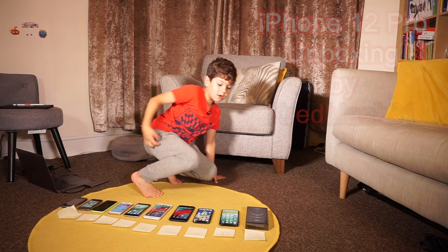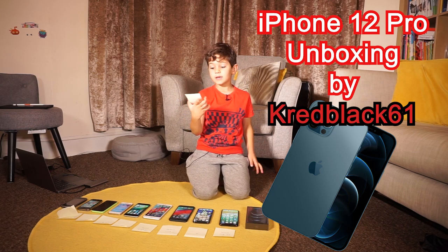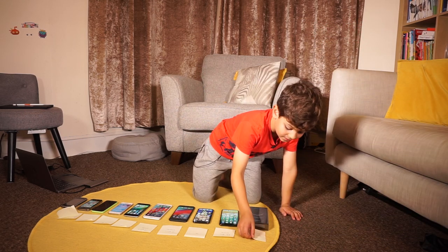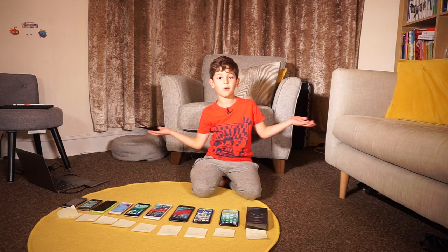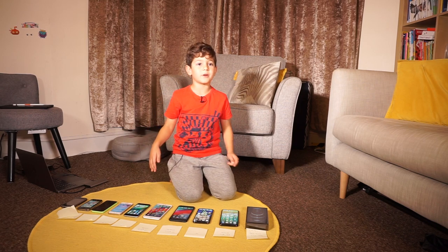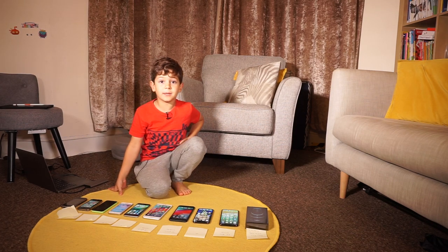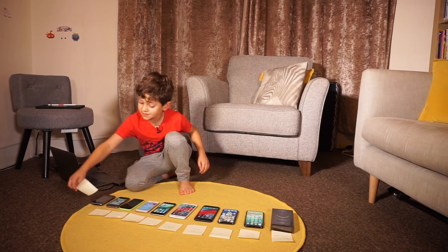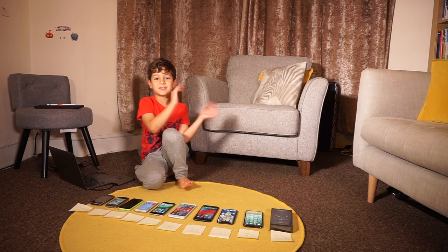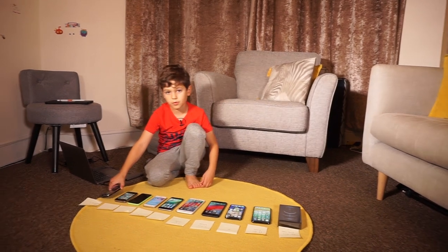Welcome to my video! We are going to unbox an iPhone 12 Pro, a very new one. I have no idea when it came out because it's so new. But before we unwrap it, we're going to go through some old phones — some were even made before me, and I'm only six. In less than three months I'm going to be seven. Let's start the video with the 3GS, the broken one.